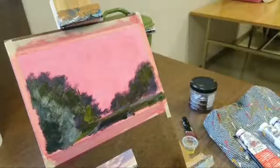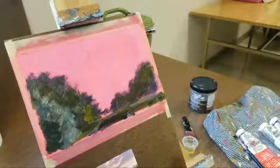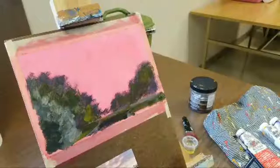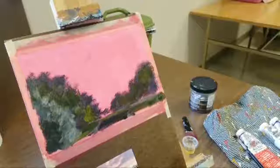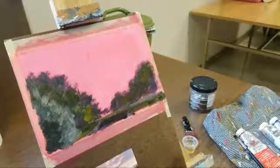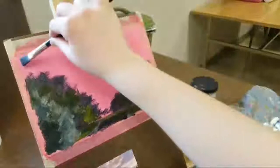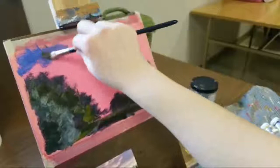Now the fun part - the sky. I'm going to start a new mixture because I don't want any of this green mixture in the sky, so I'm going to wipe off my brush as good as I can, although it doesn't have to be perfect. I'm going to start out with just my blue and a little bit of white. It seems like it's pretty light in this picture, but I don't want to take it too light too fast. You tend to mix always with your brush, right?